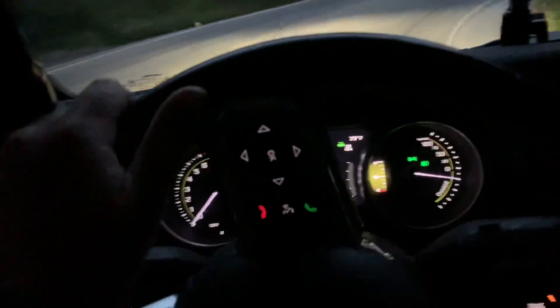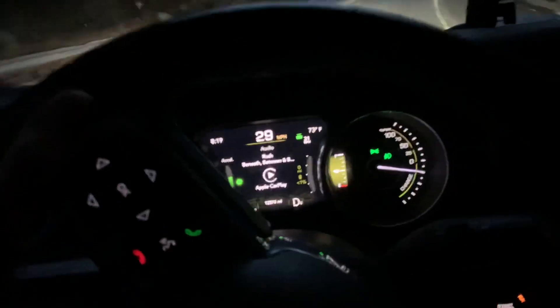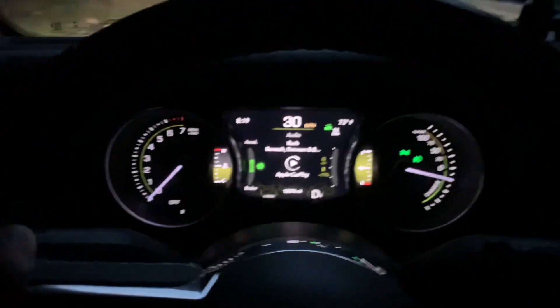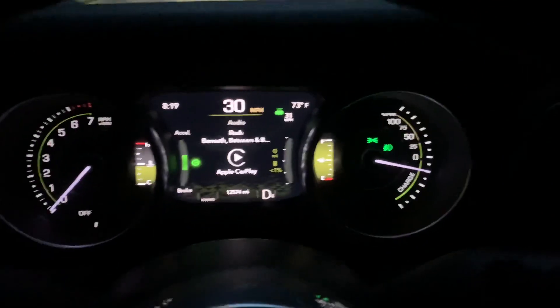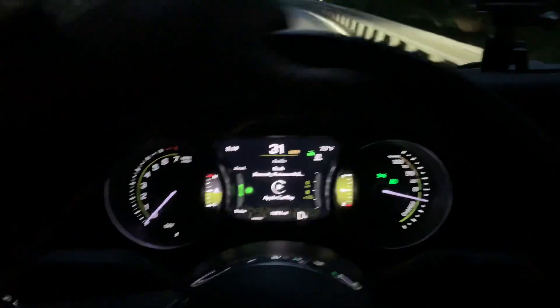As you'll notice, the gas engine is not running right now, even though I'm at less than 1% state of charge. It'll hold and be generating power all the way down the side of this mountain, the engine won't run, and it'll charge up.